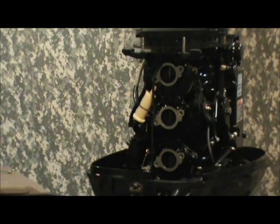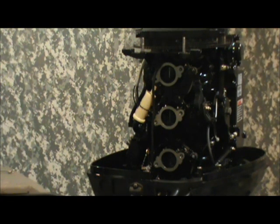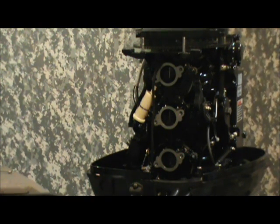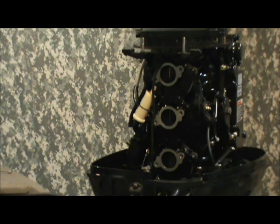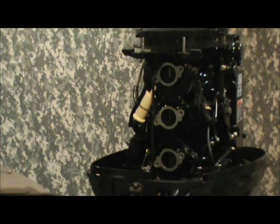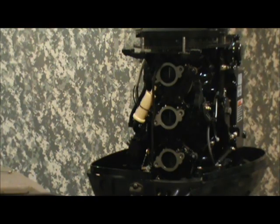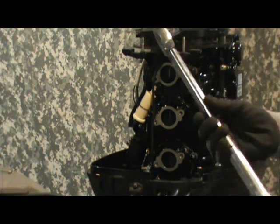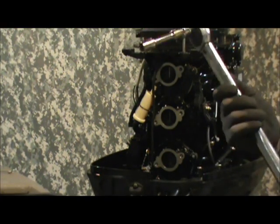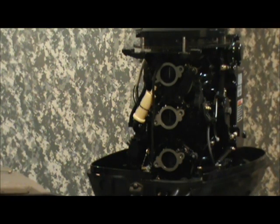The intake manifold and reed block are set back into place on the crankcase, and all the bolts are run down snug — just over finger tight. I've got a click-stop torque wrench out — it's old-fashioned but it works well — and they're calling for 18 foot-pounds of torque on each bolt.